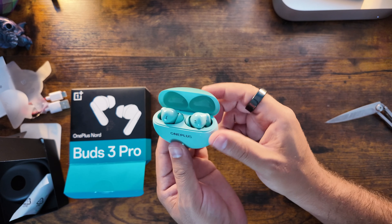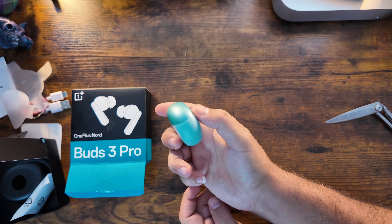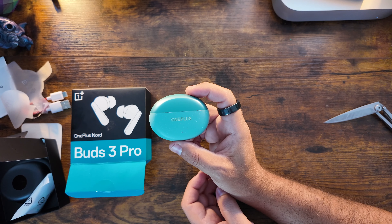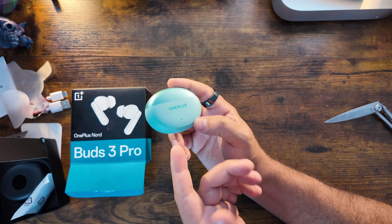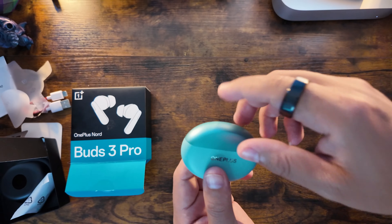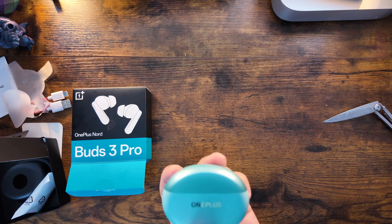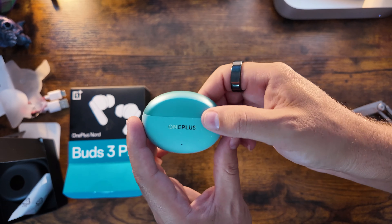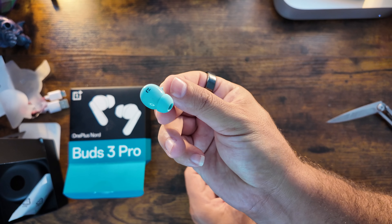These have three mics, active ANC, a 12.4mm titanized diaphragm — whatever that marketing jargon means — fast charging where 10 minutes gives you 11 hours of playback, 44 hours total listening time, and what OnePlus calls rich bass with Bass Wave 2.0. Most importantly, they feature 49dB hybrid active noise cancellation.